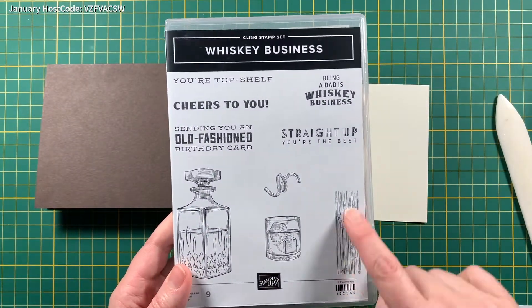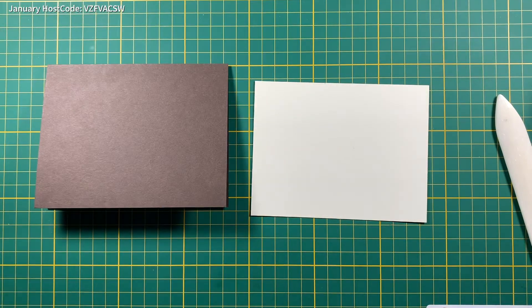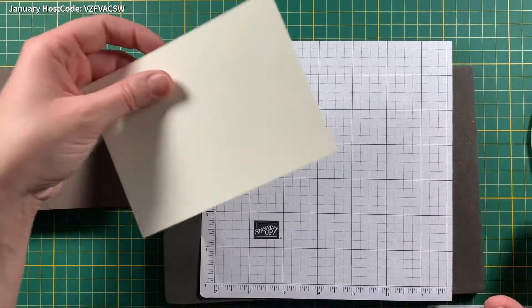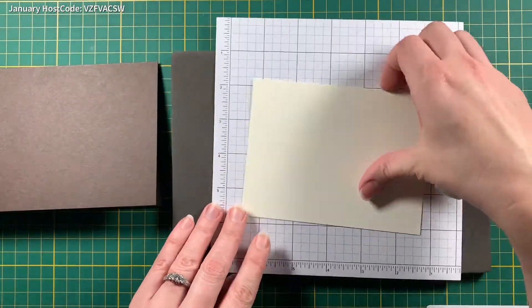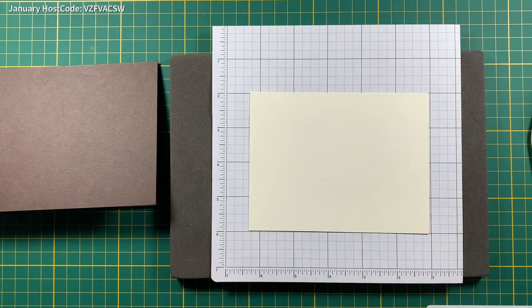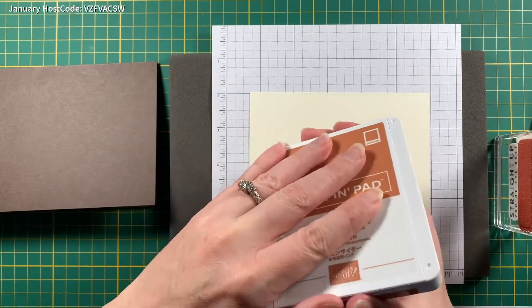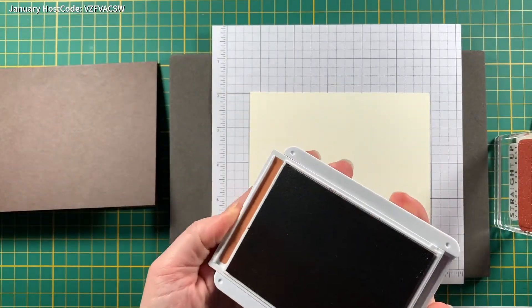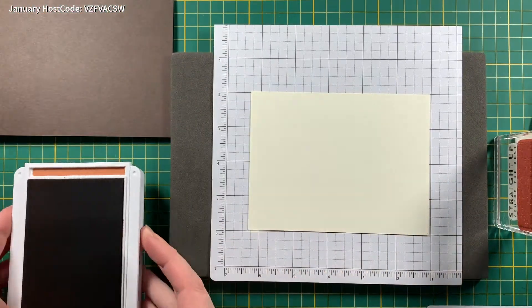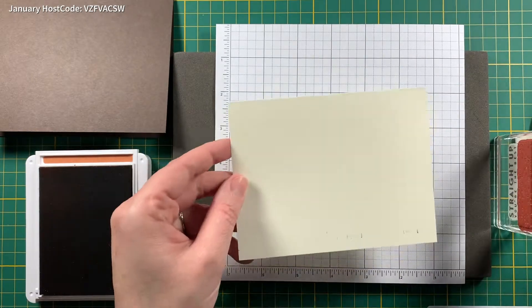This has a wood grain texture so that's the one we are going to use. I always get better images if I use my stamping mat, and the ink is Cajun Craze.